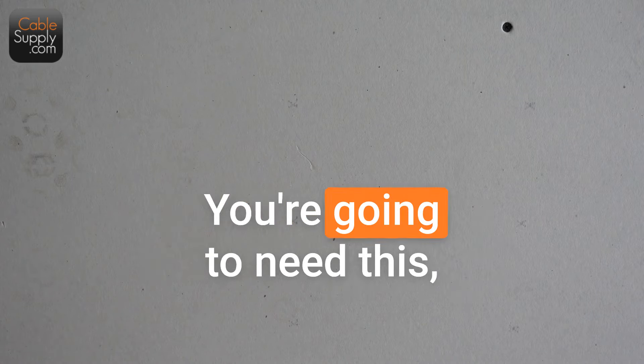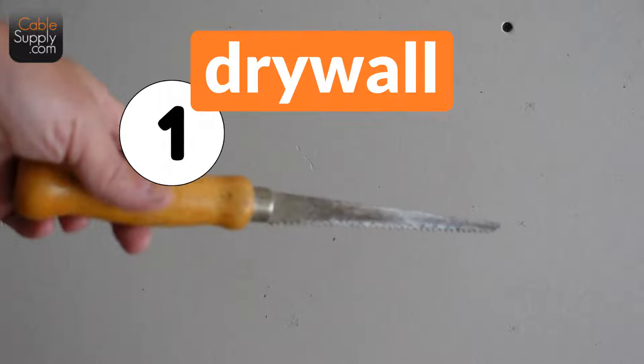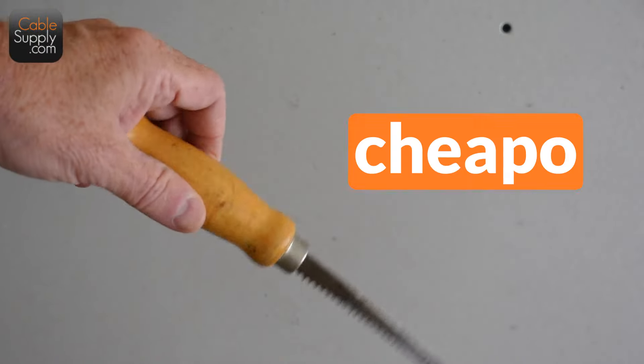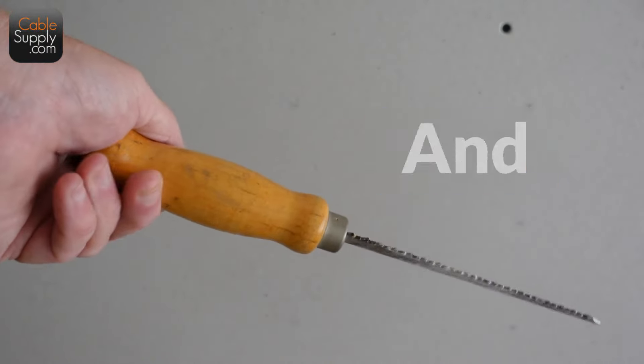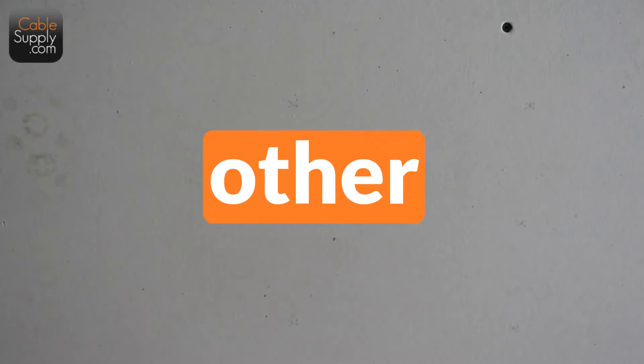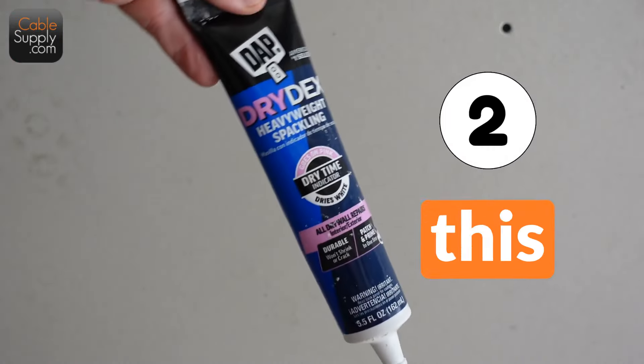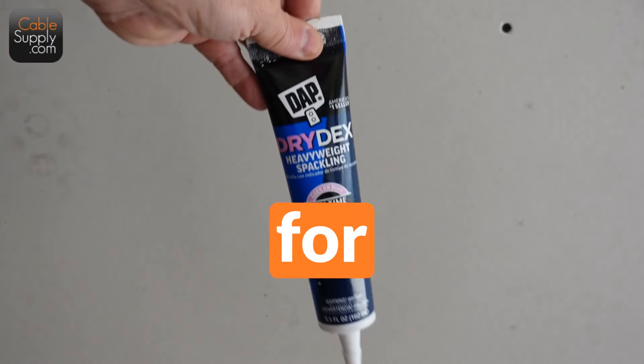You're only going to need two things. You're going to need this — a drywall saw, as you can see. It's a cheapo one, and that's why you want the cheapo ones, and I'm going to show you why. And then the other thing you're going to need is, of course, spackling. I always use this type of spackling; this always works good for me.